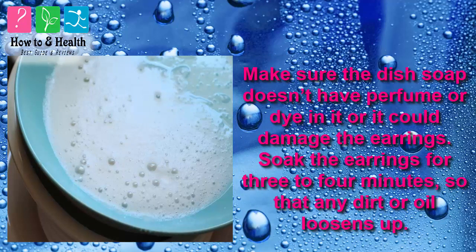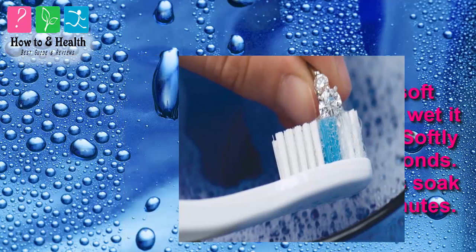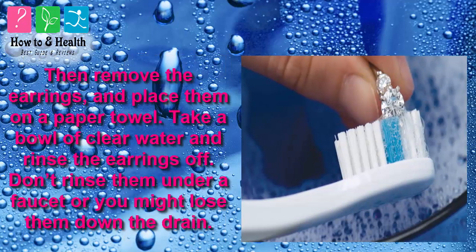Soak the earrings for 3 to 4 minutes so that any dirt or oil loosens up. Then take a soft toothbrush, wet it in the mixture, and softly brush the diamonds. Let the earrings soak another 1 to 2 minutes. Then remove the earrings and place them on a paper towel. Take a bowl of clear water and rinse the earrings off. Don't rinse them under a faucet or you might lose them down the drain.